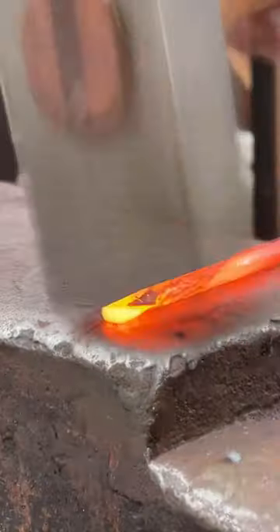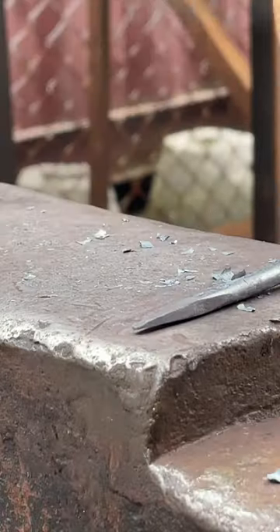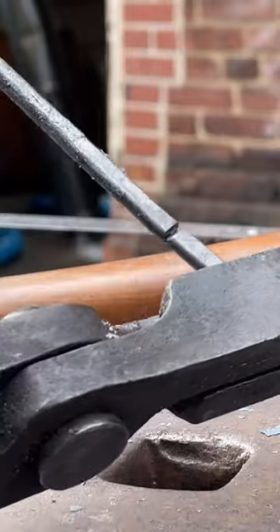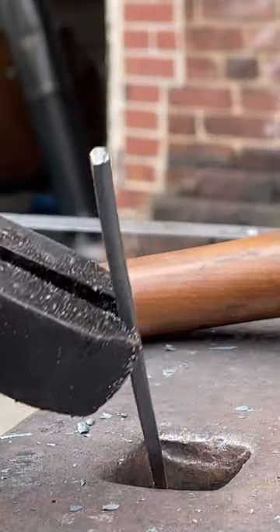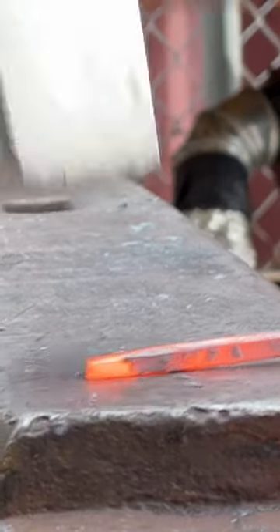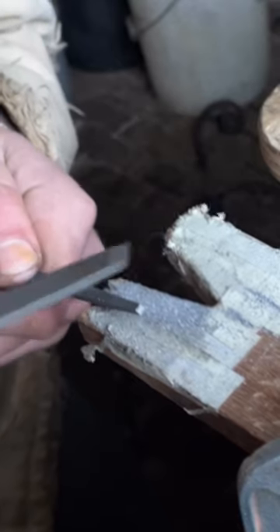I had a lot of questions on a previous video regarding my engraving tools and where to get them, but I actually like to forge my own. This is a video of me using some W1 tool steel and forging out a couple of engraving blanks. It's a really great way to practice some fundamental blacksmithing skills because it's just a simple taper in both directions, and it's a good exercise in working small material.